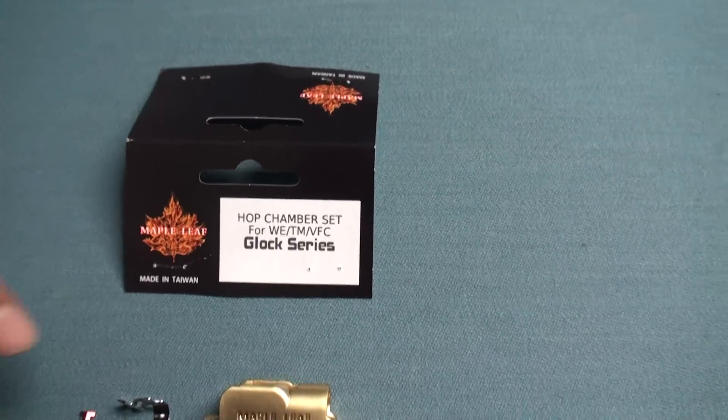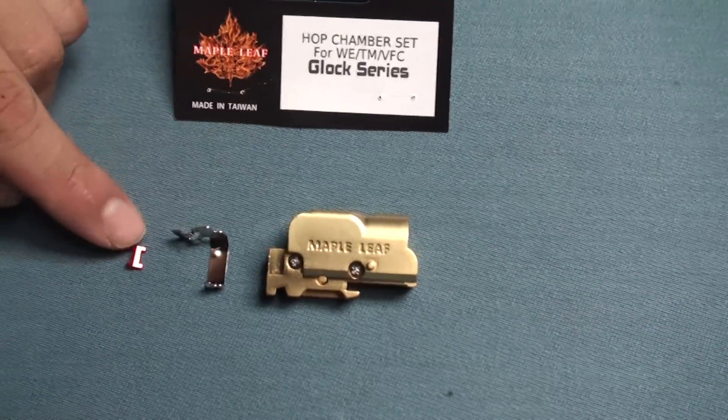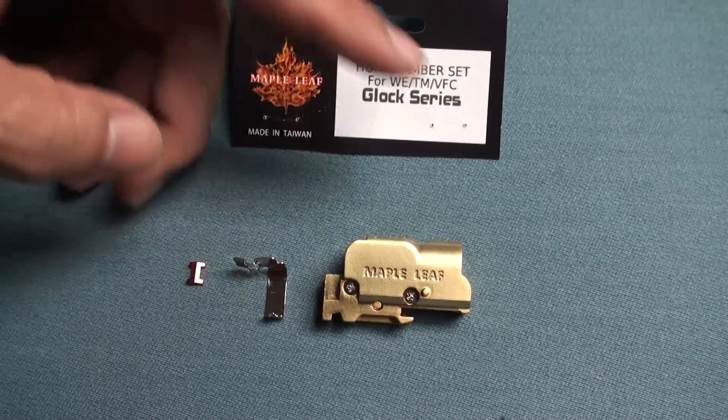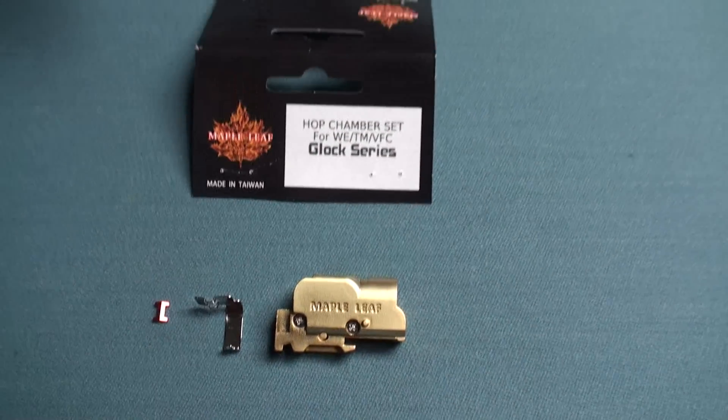This Hop-Up Chamber comes with three different parts: the Hop-Up Chamber, I-Key, and the press button. All three items will sell together in one pack.